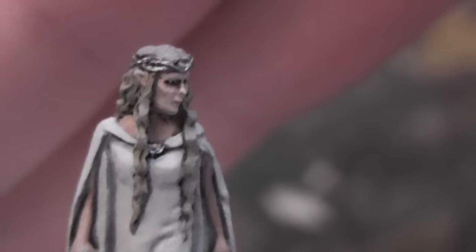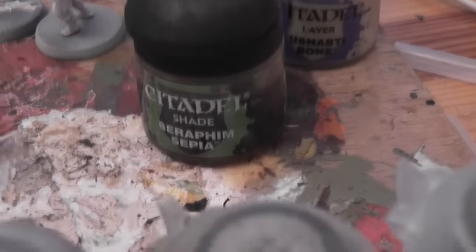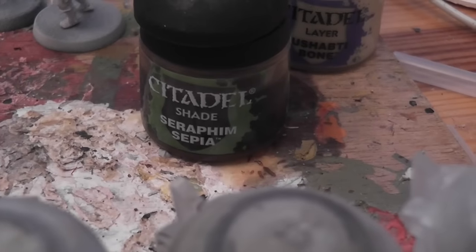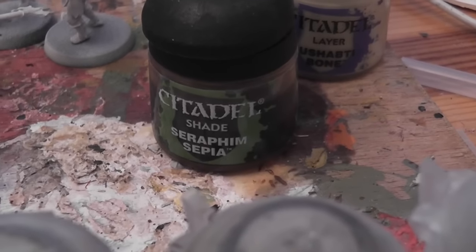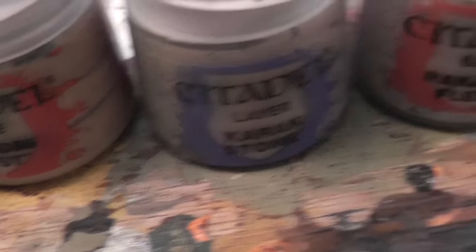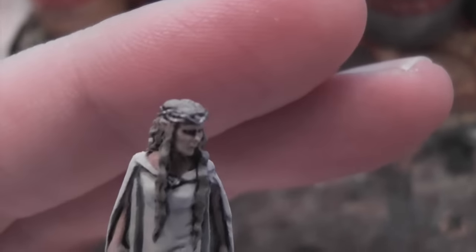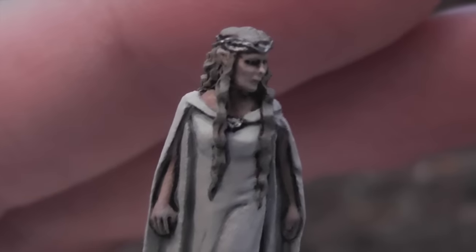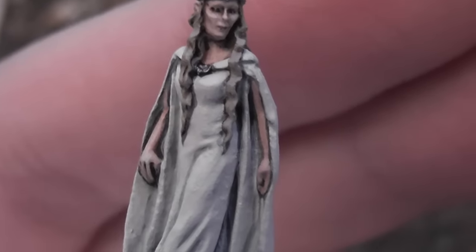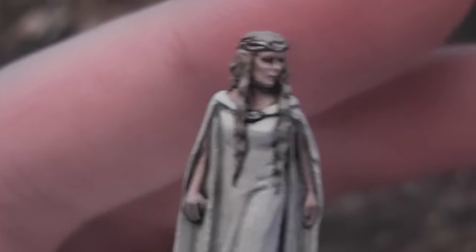Next up was the hair. It was base coated in Zandri Dust, and for shading I used Seraphim Sepia — which is a kind of yellowy golden shade — rather than Agrax Earthshade, just to make it a little lighter. Then it was re-highlighted with Zandri Dust, then up with Coraxone, and then a very light edge highlight of Rekarth Flesh. That has given me this effect, creating a pale kind of blonde hair without too much dark brown in the recesses.